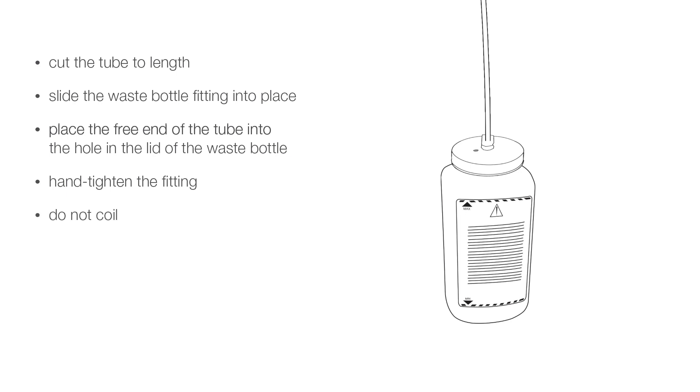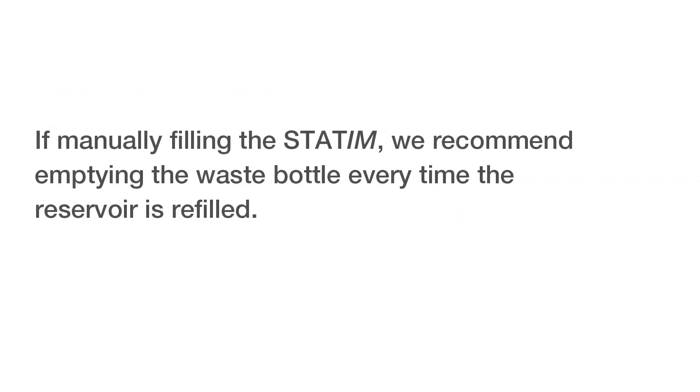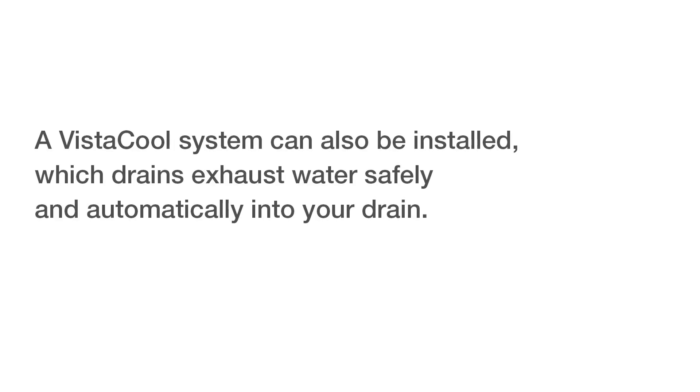Do not coil or kink the exhaust tube. Fill the waste bottle with water to the minimum level and place it near the unit, ensuring the bottle is stored below the unit. If manually filling the STATUM, we recommend emptying the waste bottle every time the reservoir is refilled. A VISTA-Cool system can also be installed, which drains exhaust water safely and automatically into your drain.